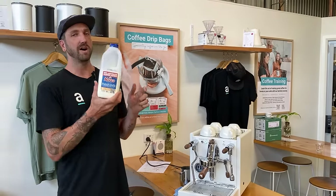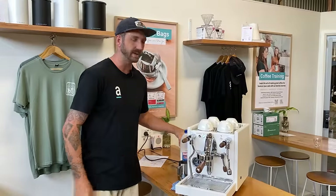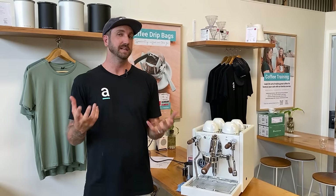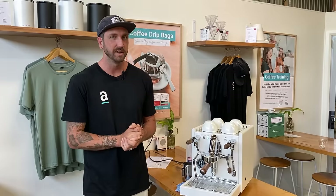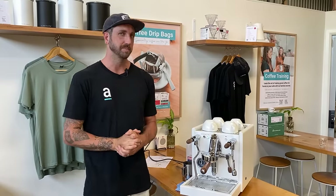The other thing is good quality, full cream milk. You can use skim milk or alternative milks and apply the same techniques, but if you want to produce that silky smooth milk for latte art, full cream milk is going to be the best option for you.